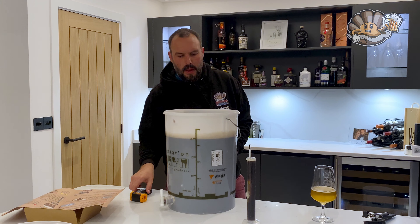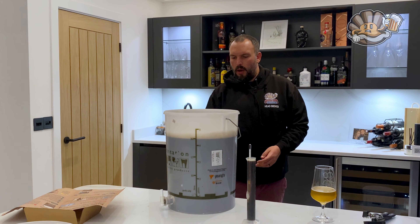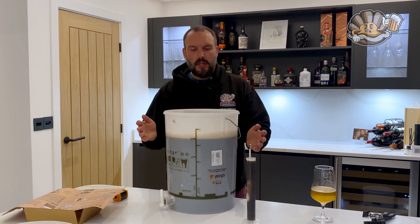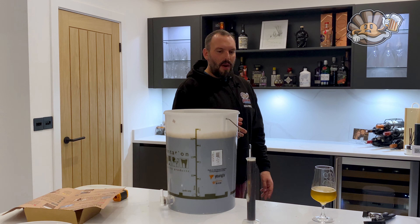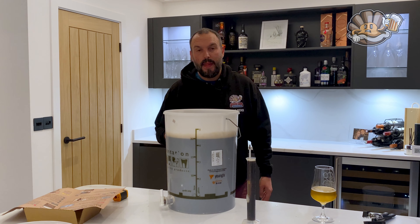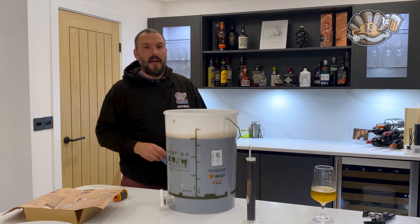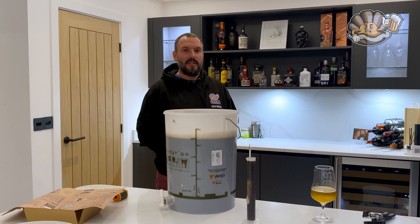I've got everything mixed together. My temperature is sitting at around 21.1 degrees, which I'm pretty happy with — they say 18 to 21, so I'm as close as I'll get. I'm going to pitch the yeast, put the lid on, and get it into the fermentation fridge. Gravity came out at about 1.057. I'd expect it to be quite high because of the lactose, and it will probably finish high as well. I'll catch up with future Mark and future Penny who are going to try this.